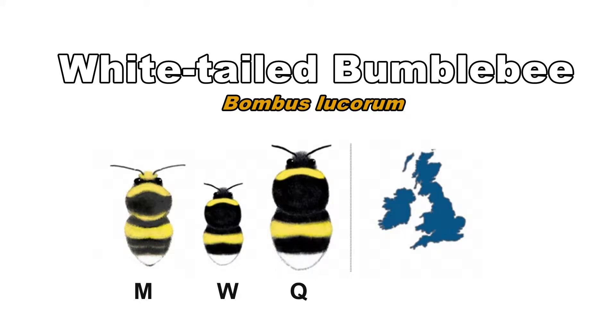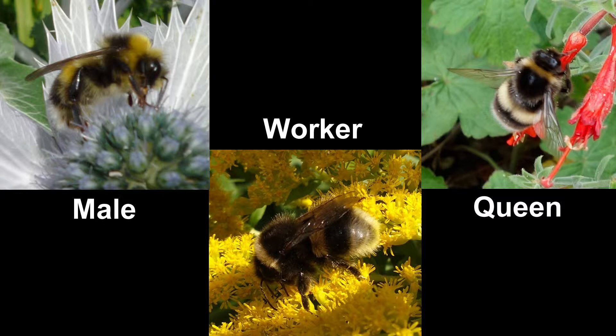The white-tailed bumblebee is a common species found throughout the UK. It's slightly smaller than the buff-tailed bumblebee. Queens, workers and males have a yellow band on the thorax and on the abdomen. On a fresh specimen, the tail is a bright white and the yellow bands are a bright lemony yellow. A paler form is found in the north.